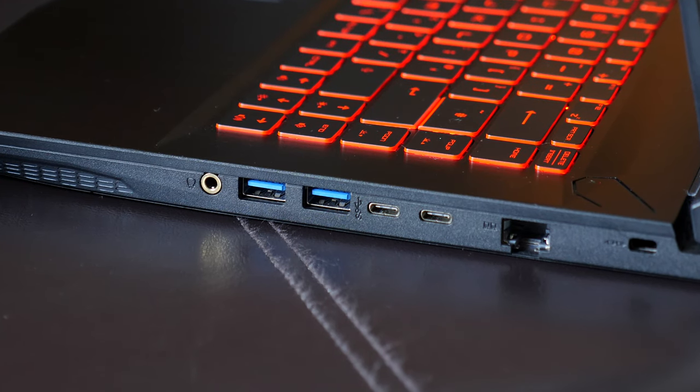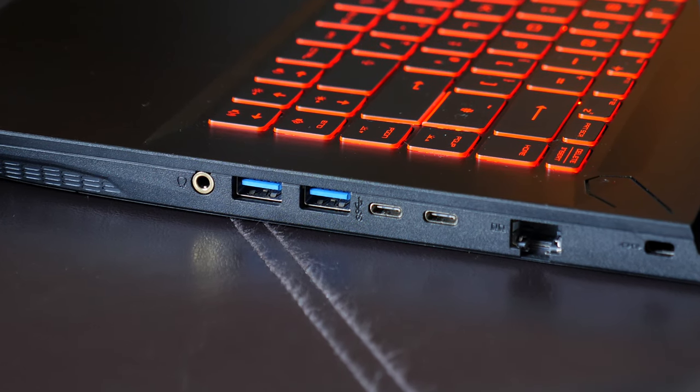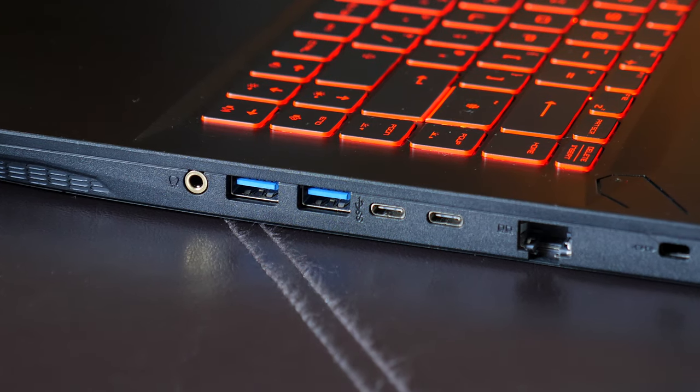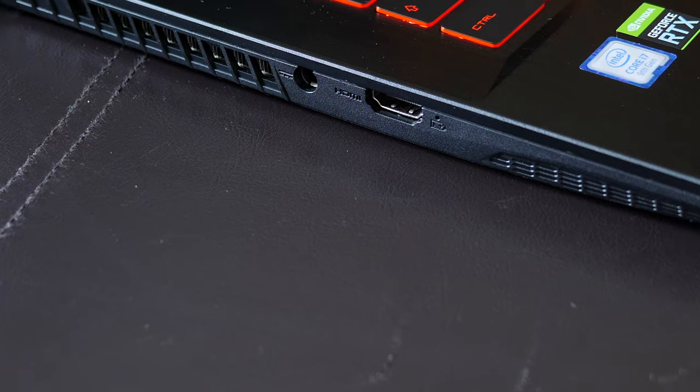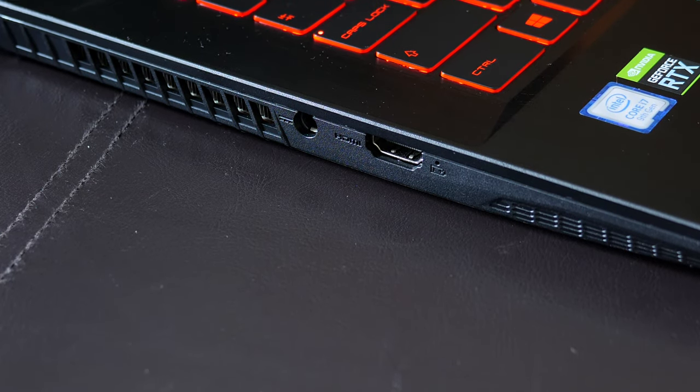In terms of ports, we have a good range with a headphone jack, two USB 3.0 ports, two USB-C ports, and an ethernet port on the left. Just bear in mind that these USB-C ports do not support Thunderbolt 3, so if you are looking for that you will have to look elsewhere. On the right-hand side you will find your HDMI out and of course your power.